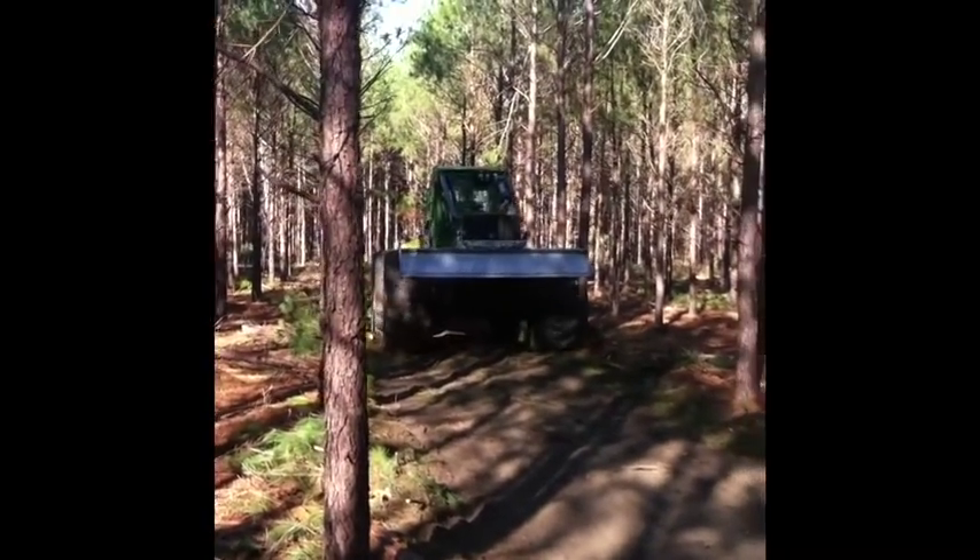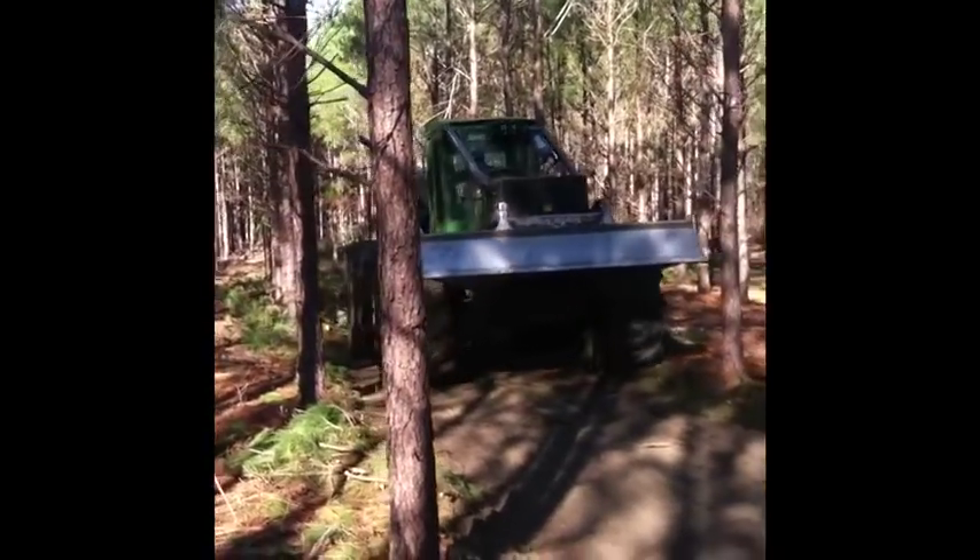The first couple of clips show a feller buncher, which is cutting and felling the trees.